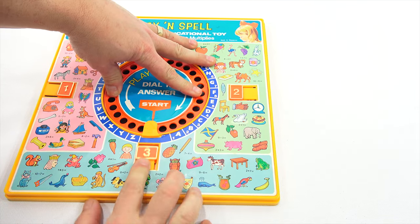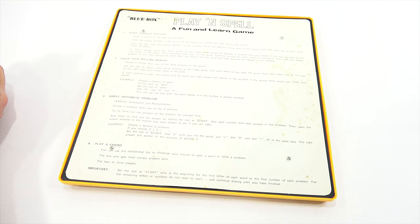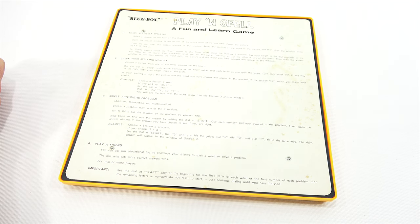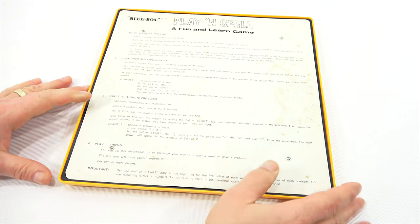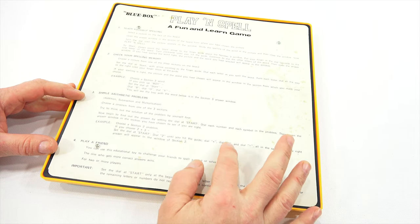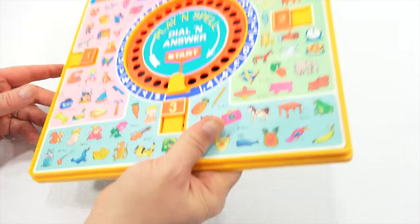Let's try a math problem. Simple arithmetic — addition, subtraction, or multiplication. Choose a problem from one of the three sections. Try to think out the solution by yourself first, then set the dial at start and dial each number and each symbol in the problem. Then open the answer window to see if you're right. For example, choose section two: if you choose 2 times 3, you dial 2, then the times symbol, then 3, then equals, and the right answer will appear in section two.